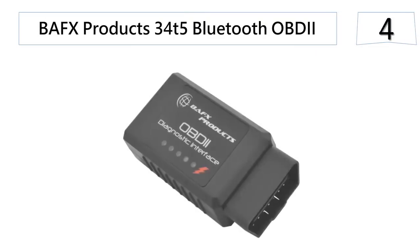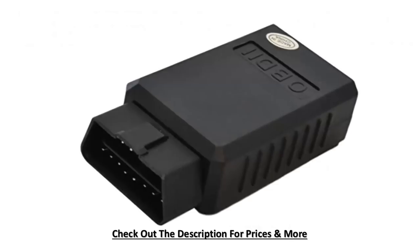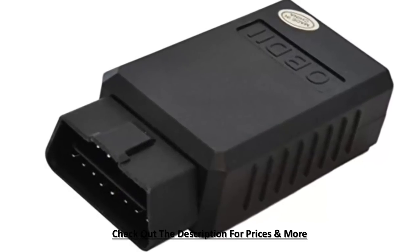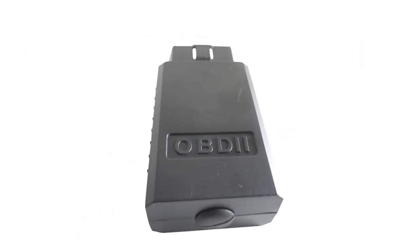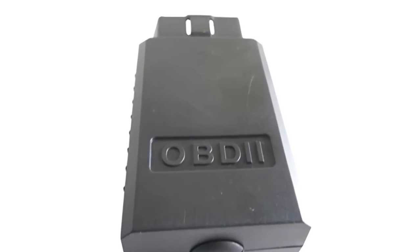At number 4, the BAFX Products 34T5 Bluetooth OBD2 Scan Tool for Android devices. This scan tool works well on all vehicle models within the United States manufactured since 1996. The device is compact, strong, long-lasting, and offers stable connections. With its faster data rate, you can work smoothly with it on virtually any vehicle in the United States. Unfortunately, the device is not compatible with iOS devices, and if you use it with an Android device, you will need to install a third-party app either online or from the Android Store.